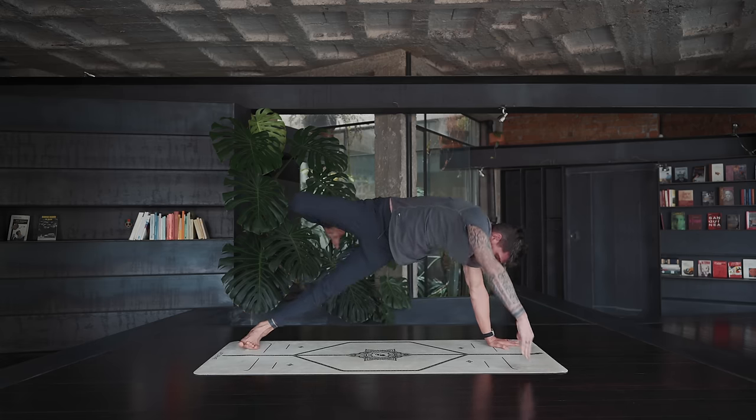Sit nice and tall, place your hands wherever it's comfortable. Create more length at the backside of your body — more length in the lower back, mid back, and upper back. Think of lengthening and reaching the crown of the head upwards, so you're not arching the back and puffing the chest out — that doesn't help anything. You want to create more length upwards. Close your eyes and let's finish this practice with what is probably the most important part of any daily practice: meditation.